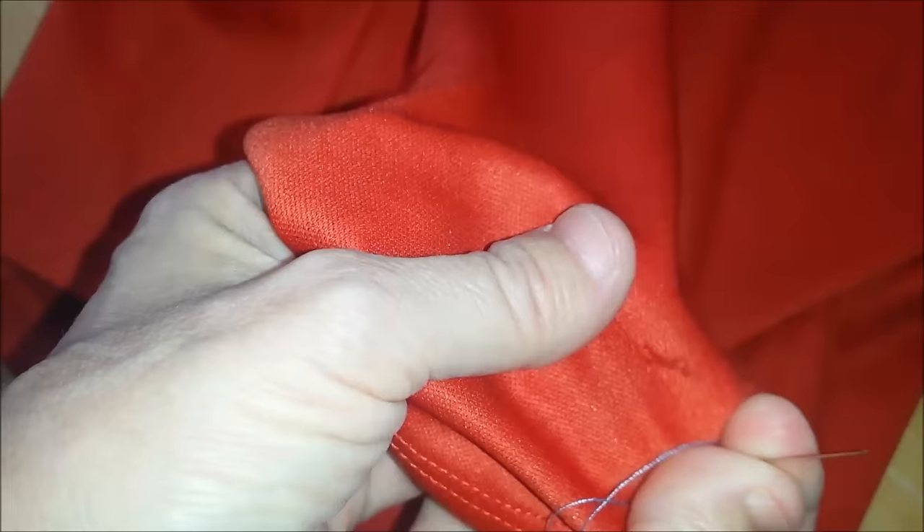Now that I've brought it in as much as I could and made sure there's no knots in it, I'm going to put my needle in. I have a needle with a contrasting color thread so I can see it — single strand, no knot.